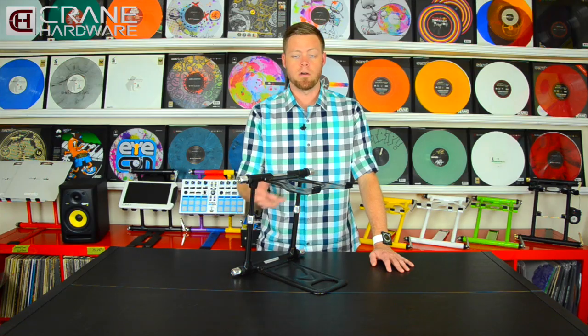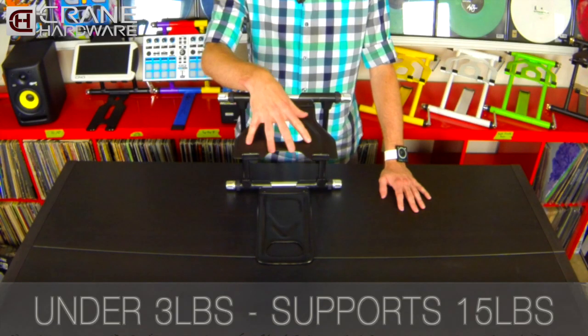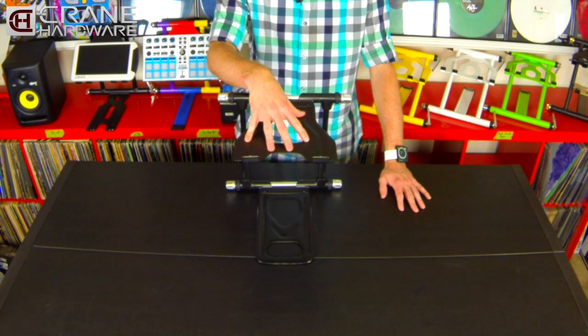The new Elite Stand weighs under three pounds, so it is incredibly light. Once everything is locked in up top, this top tray will hold up to 15 pounds of weight.